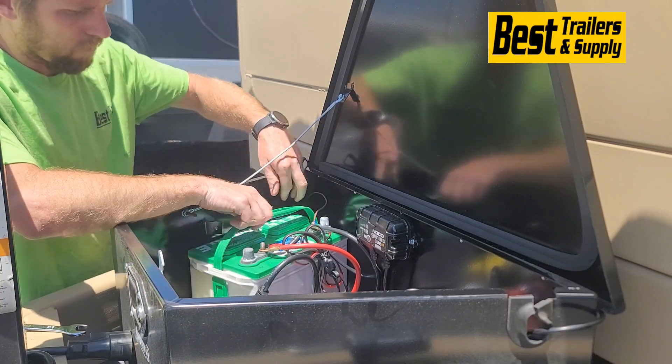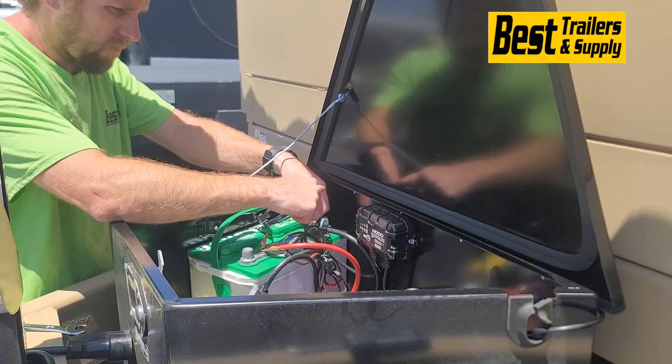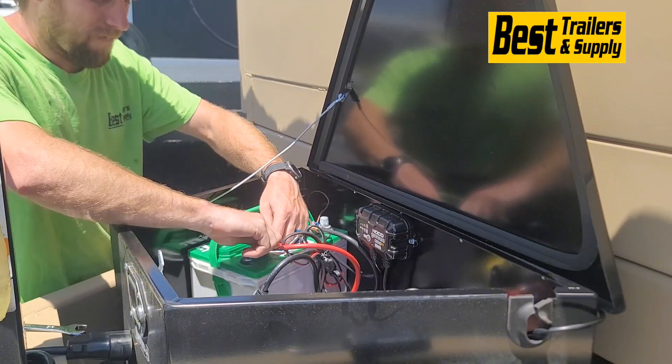Hook it to the positive and negative terminals on your battery — red to red, black to black. Tighten everything down, and then put the other two pieces on.